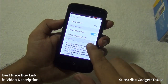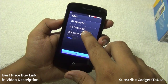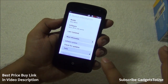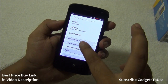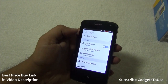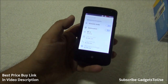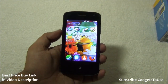The settings also show a battery indicator, and you can enable power saving mode automatically at 5%, 15%, or 25% battery level. Device information shows the model number and software version, and there is an option to check for updates. Updates will likely be handled by Spice rather than Firefox directly.